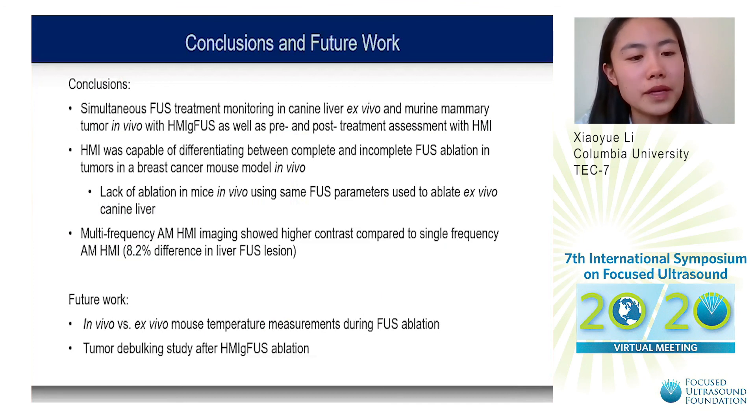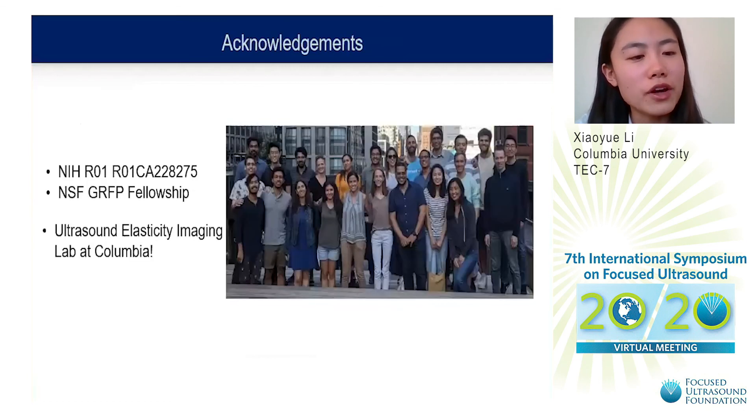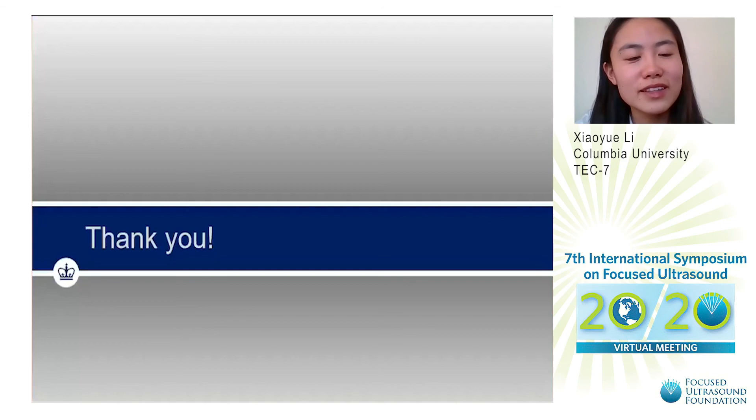In the future, we would like to perform in vivo versus ex vivo mouse temperature measurements during FUS ablation, and we would like to perform a tumor debulking study after HMI-guided FUS ablation. I'd like to acknowledge the NIH for funding our study, the NSF for funding my graduate studies, and the Ultrasound Elasticity Imaging Lab at Columbia. Thank you for your attention.